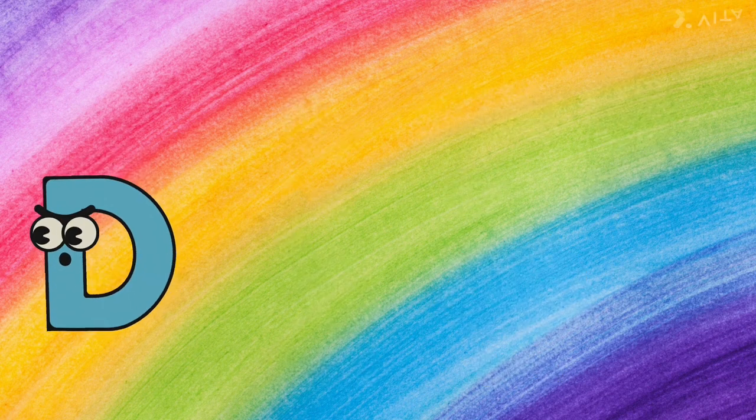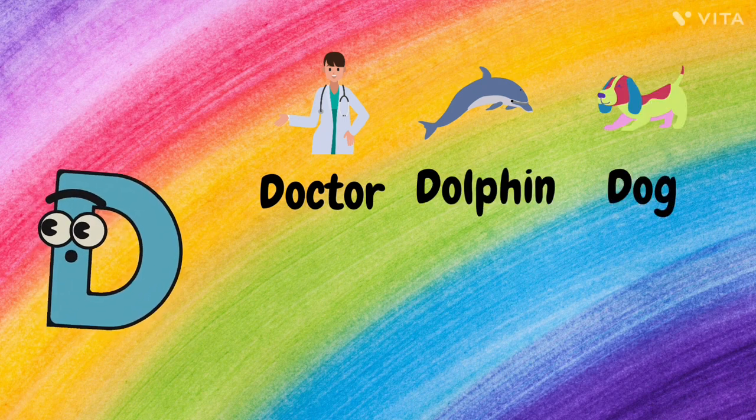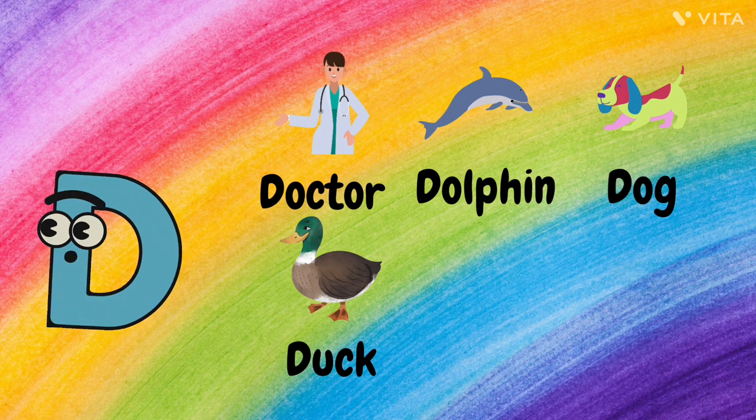D. D for Doctor, D for Dolphin, D for Dog, D for Duck, and D for Drums.